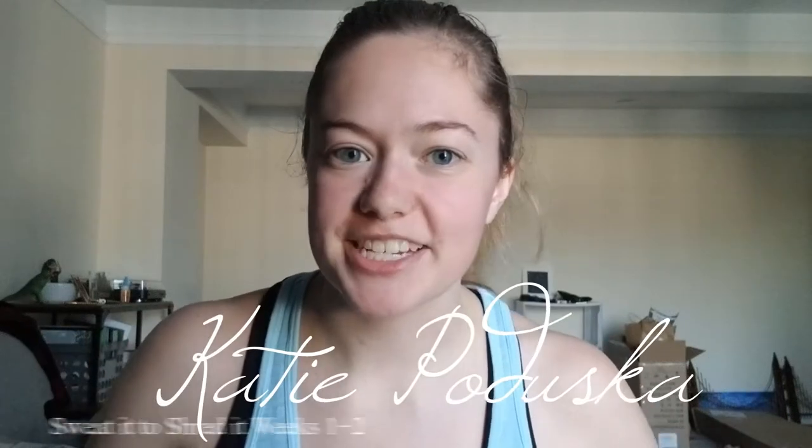Hey everyone, I'm Katie and welcome to my channel. We're still in the process of moving and unpacking, as you can kind of see from the mess behind me, but I decided to take a break from those vlogs to do this review of the Sweat It to Shred It workout program. I've tried it before, so this isn't my first impression — I've gotten a couple weeks in and then always stopped.